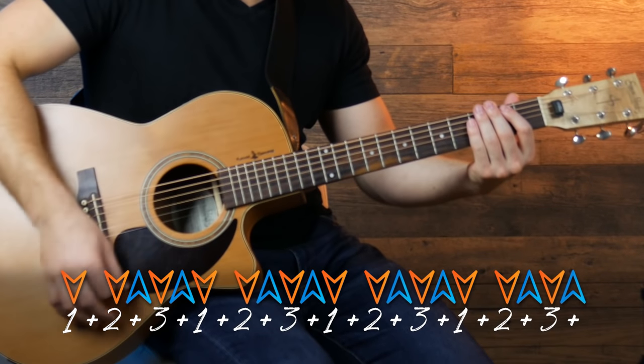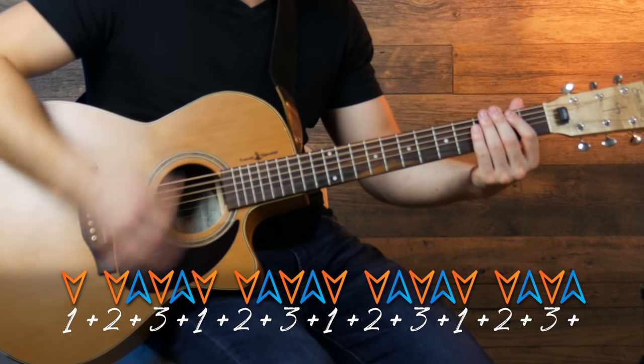So our strumming pattern is gonna be down, down, up, down, up, down, down, up, down, up.